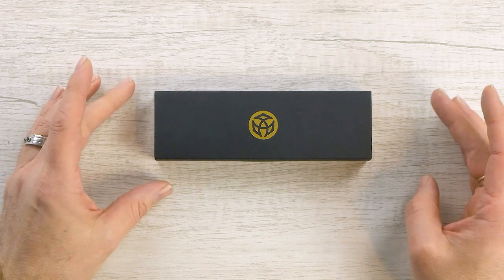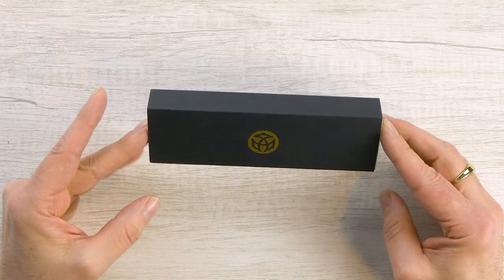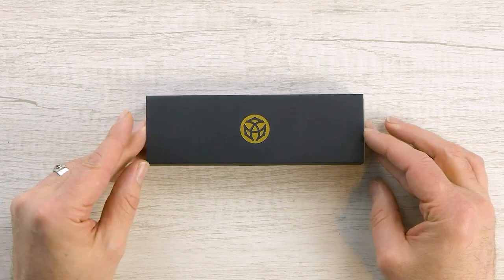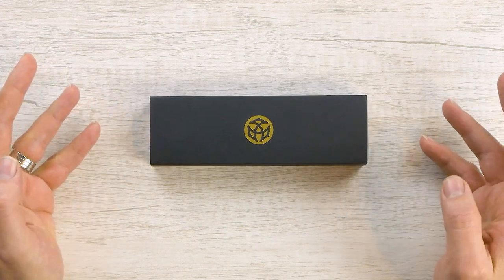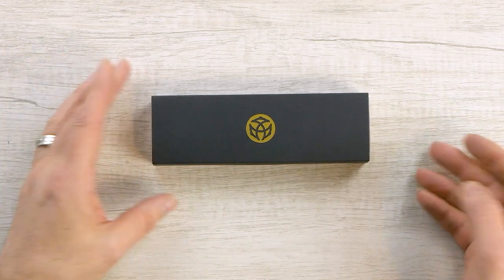Here we have the packaging for the new TWSBI limited edition Draco. It's basically very similar packaging to what you've seen on everything else — the Ecos, Eco-Tees, etc. But this time we get a nice black sleeve with a gold TWSBI logo.